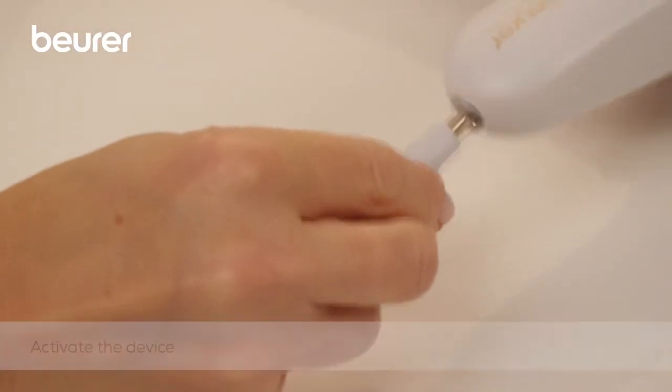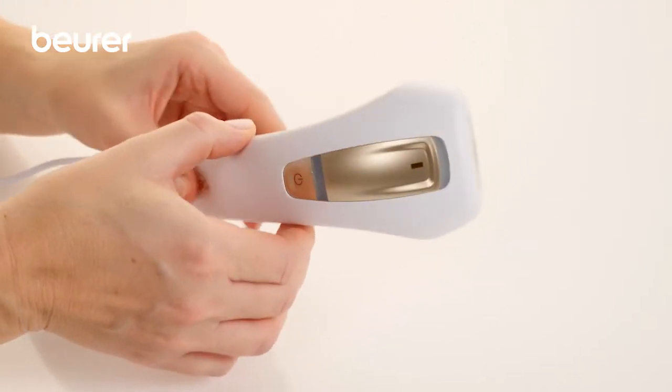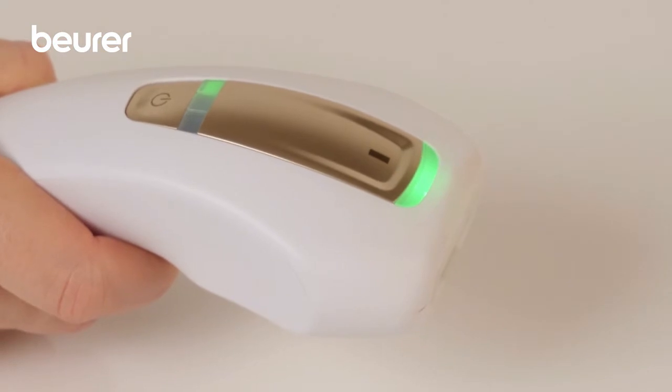The device is in standby mode once you have connected it to the power source. The indicator lamp flashes green. Press the on/off energy selection button. On the intensity display,